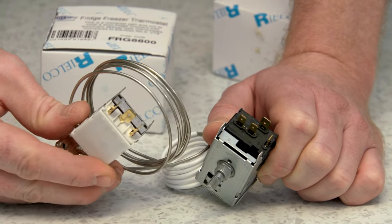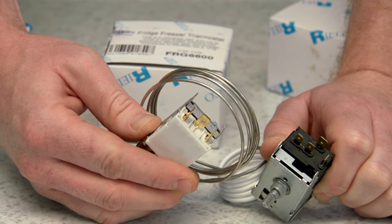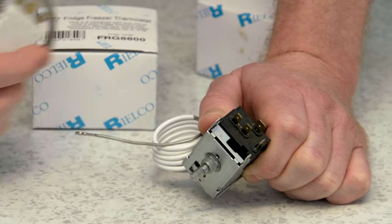Whereas the universal thermostat has three connectors all of the same size. Therefore this is not a direct replacement for this type of thermostat.